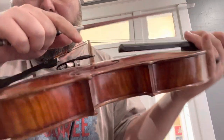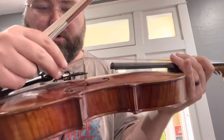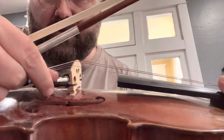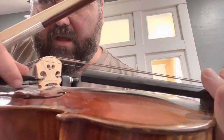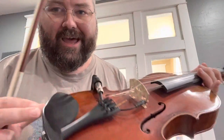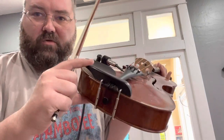Depending on your bridge, you have to kind of sand the bottom part of your bridge where the wing is, so that you can put the pickup in and it just kind of slips in right there. It's a removable design and then this just clips onto the side, just like a chin rest.